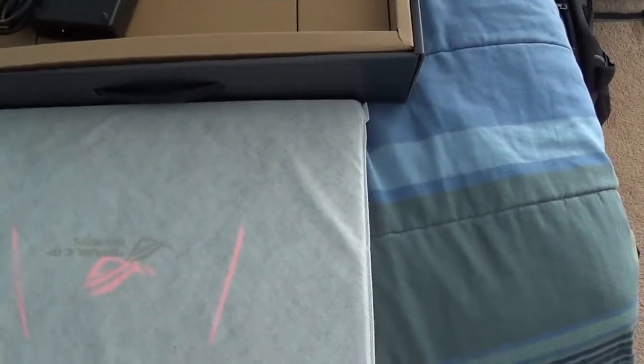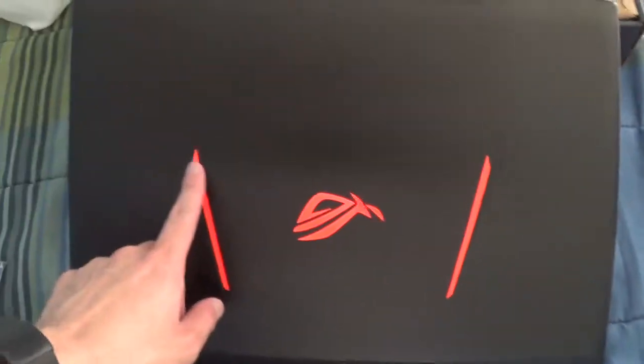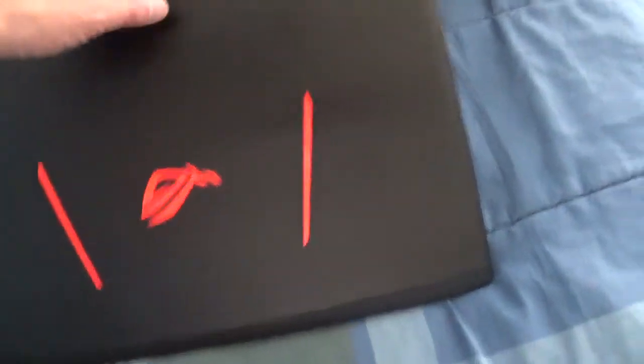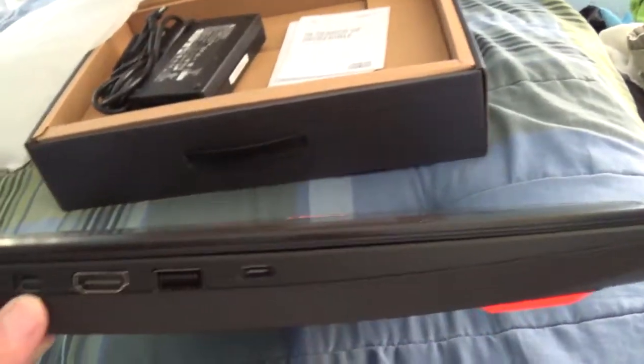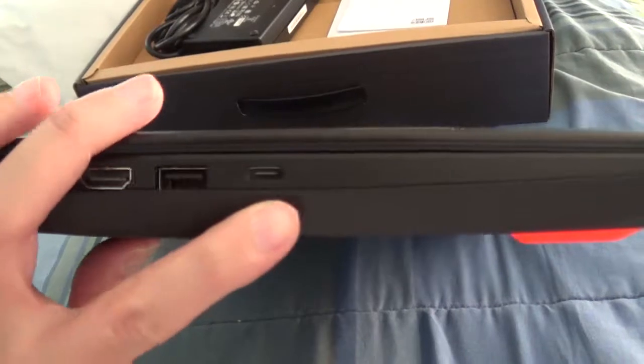So let's take a look around the laptop real quick. It comes in this little bag — keep it clean. Here's the orange outline and the logo. On this side we have the power plug, ethernet, DisplayPort, HDMI, and USB and a USB-C.